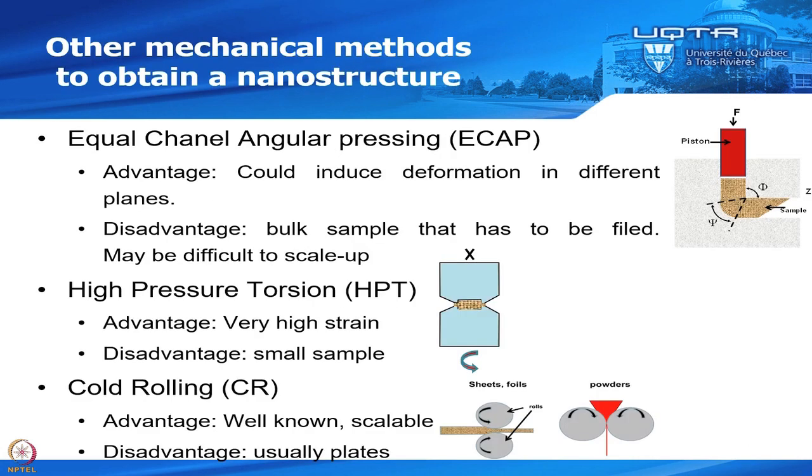The other aspect I would like to cover is other methods to obtain a nanostructure. In the field of metal hydrides, we have a couple of methods widely used by researchers. Maybe the most commonly used is equal channel angular pressing, or ECAP. Here you have a piston and a die with an angle. You take your sample and push it through the die so it goes through the angle, sustaining a lot of strain and achieving a highly strained nanocrystalline structure.